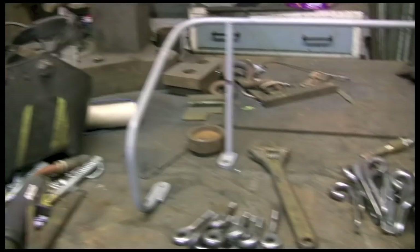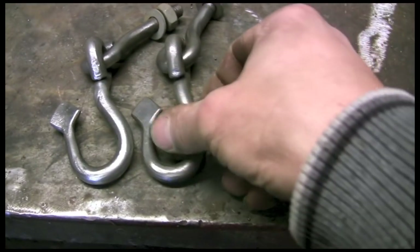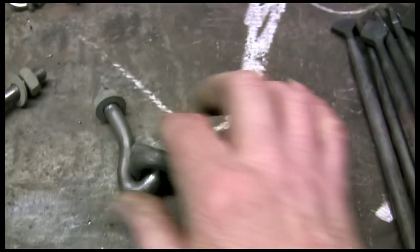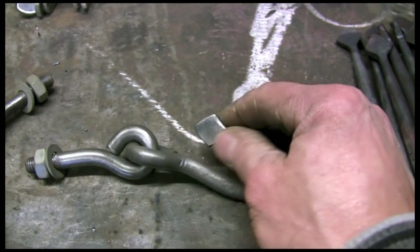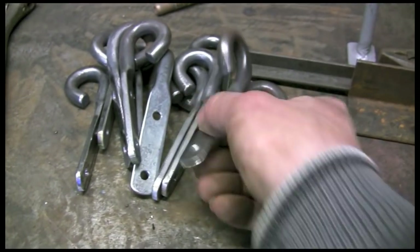Today's project is a tailboard hook. It goes on an old cart, a bit like the harness hook I did in my last video. The bit on the left with the thread on goes through the tailboard, and then the chain attaches to this bit here. It's basically adjustable to move the tailboard up and down.